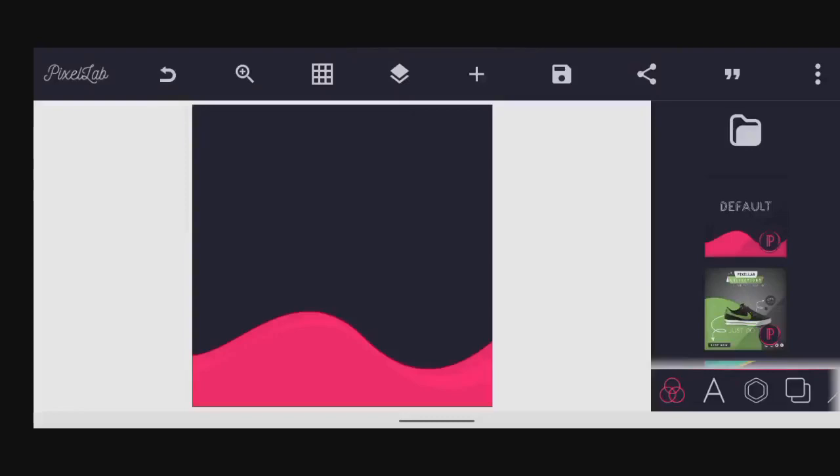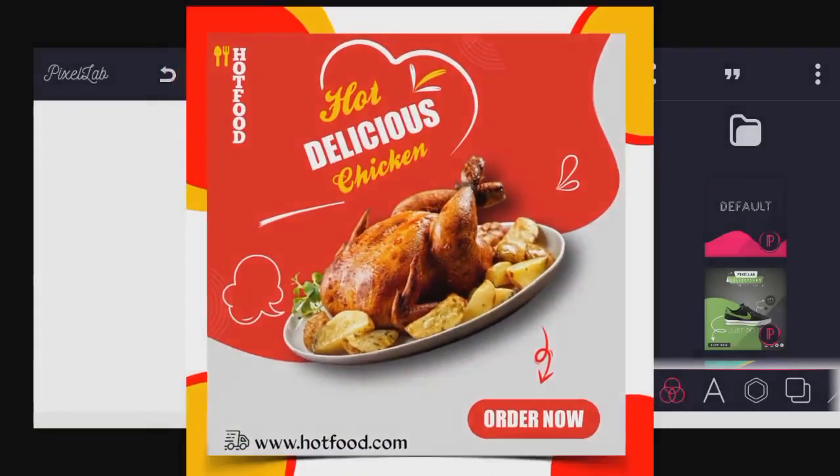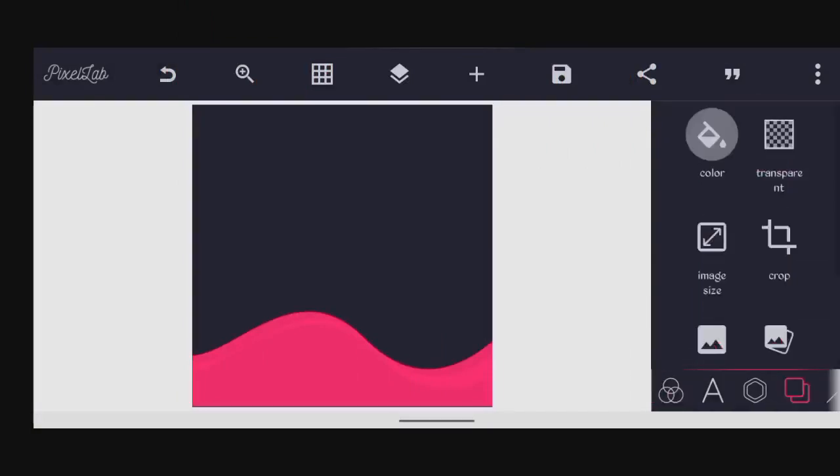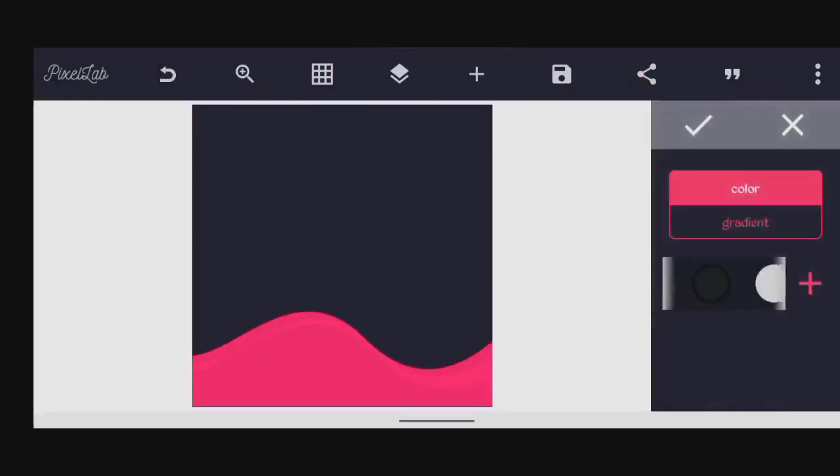All right guys, welcome to this new tutorial on the simple flyer — how to make this flyer. So let's jump into it. You open your Pixellab up and we'll just change the color.